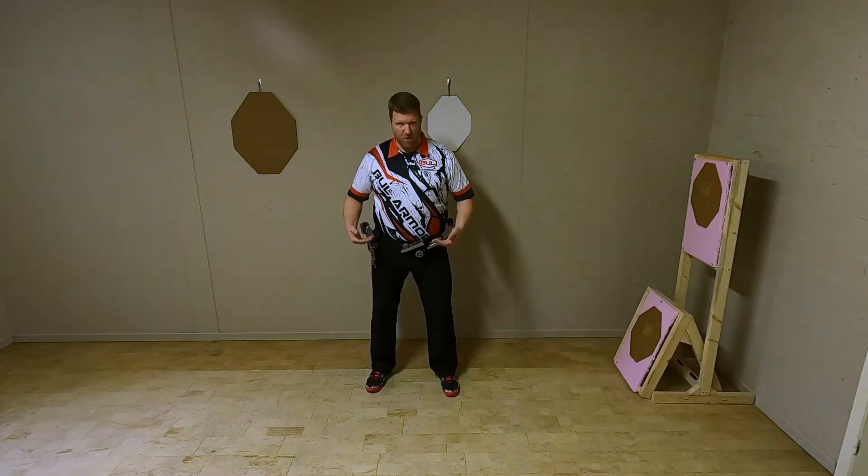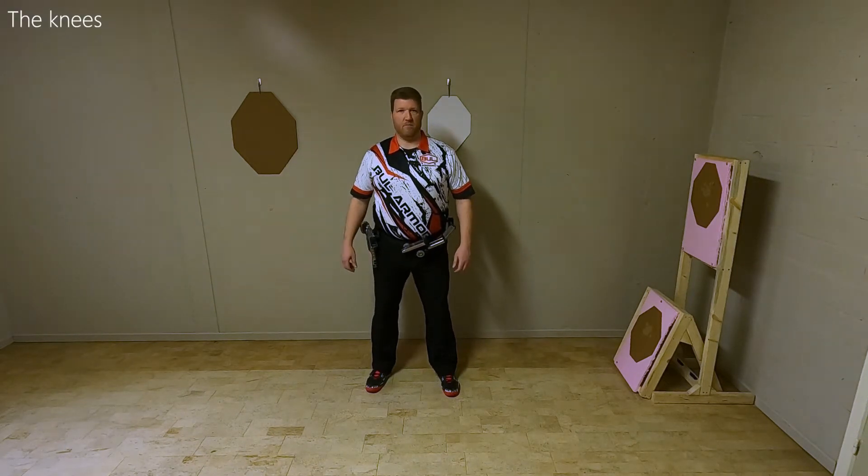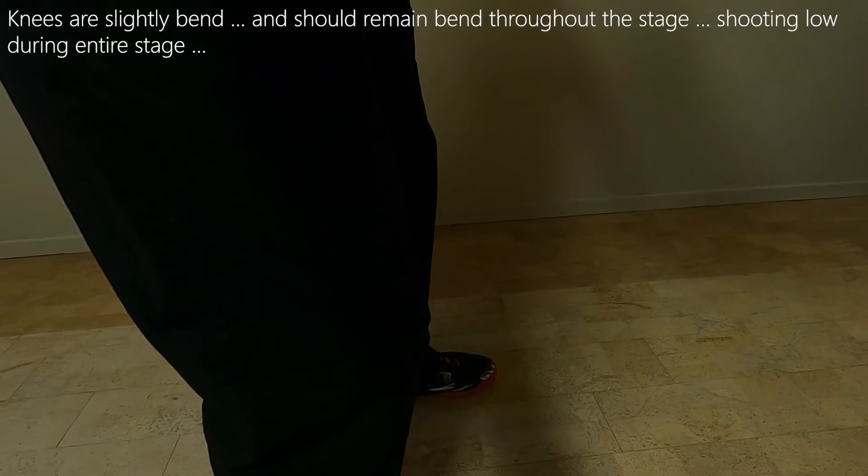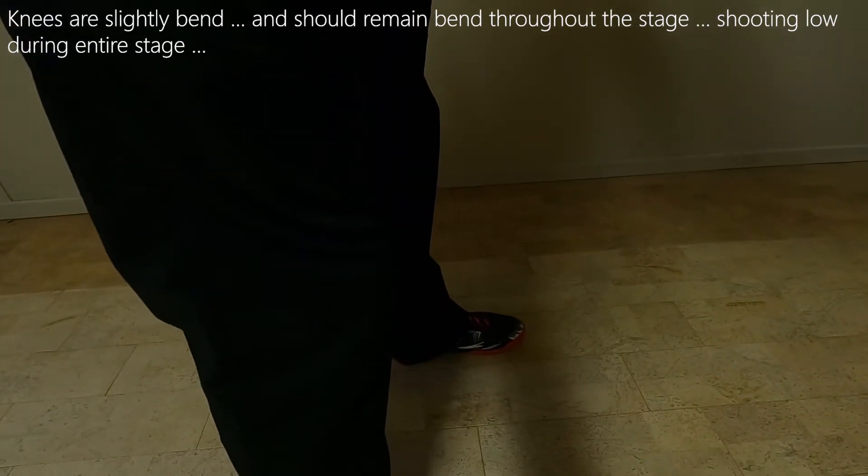Moving up, my knees are not straight — they are slightly bent. Don't keep them straight; bend them slightly. Not too much — this is too much. Just slightly.